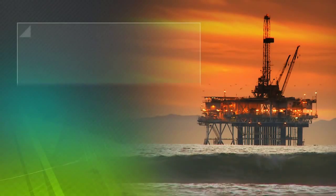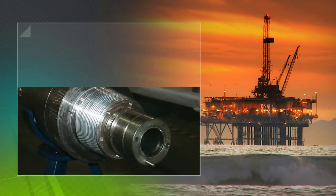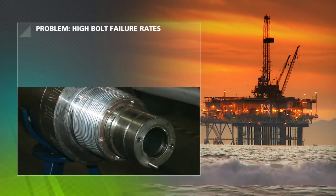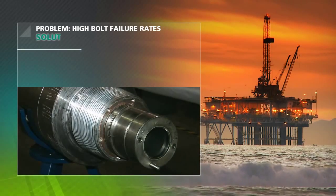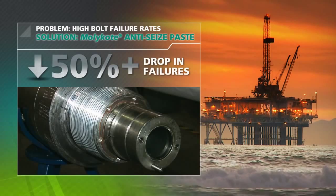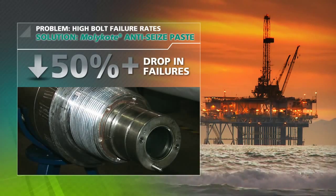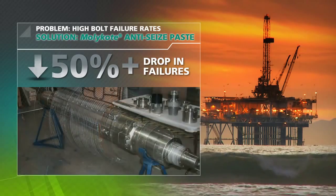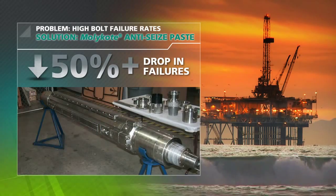Case in point: the manufacturer of an oil drilling system was experiencing failure rates as high as 25% on its high torque connections. By using the right Mollicoat anti-seize paste, the company saw an immediate 50% plus drop in thread-related connection failures. This solution also had a positive impact on overall system reliability, costs, and production schedules.